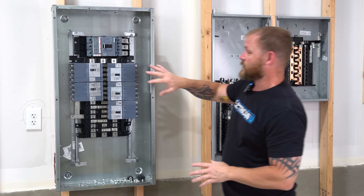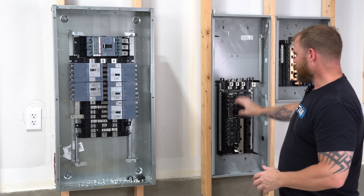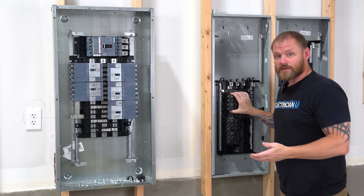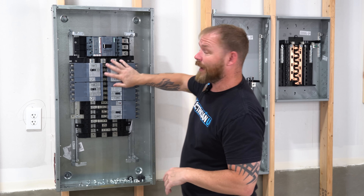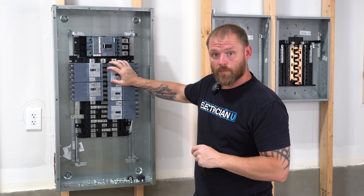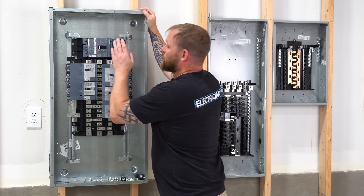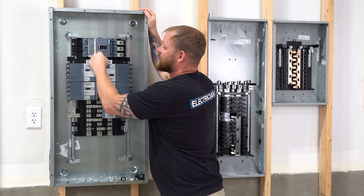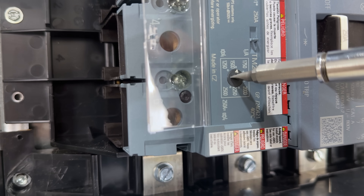Another thing you're going to notice is there's a large difference between the breakers. In a normal load center, you're just going to have what are called MCBs — miniature circuit breakers. A lot of times in these heavier duty panel boards in commercial, you're going to have molded case circuit breakers, which is an MCCB. On these MCCBs, a lot of times you have trip sensitivity settings that you can adjust — there's a little dial in here that allows you to adjust the sensitivity of the breaker.